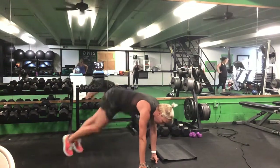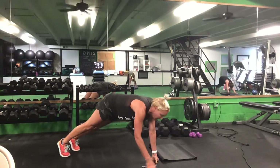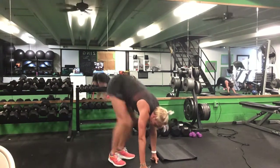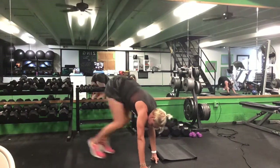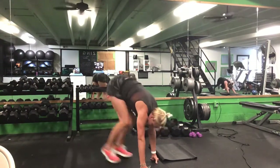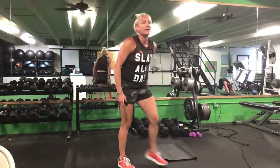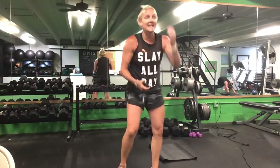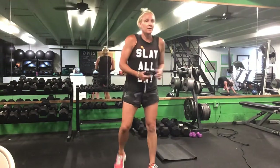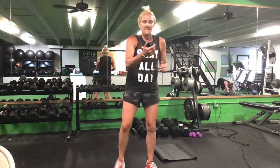Push-up position now — either that knee-tuck jump or you can make it a mountain climber. 30 seconds. Ready? Go. Knee-tuck jump, both knees forward, or single leg for that mountain climber. Halfway. Ten seconds. Time.